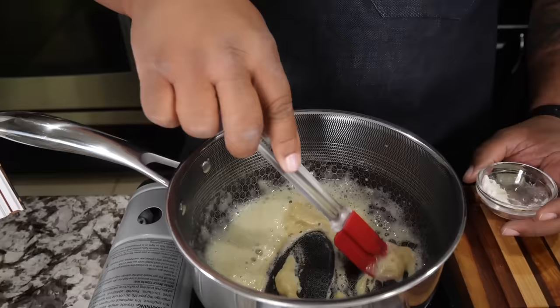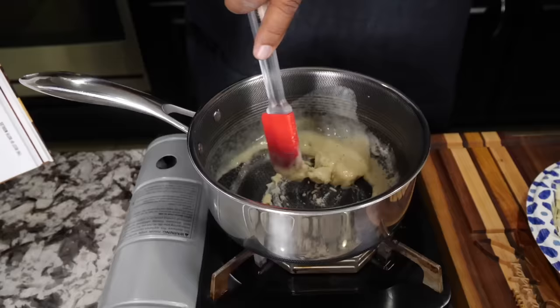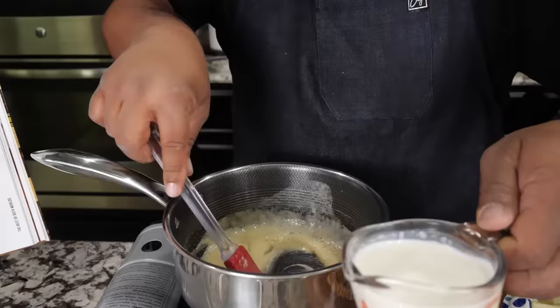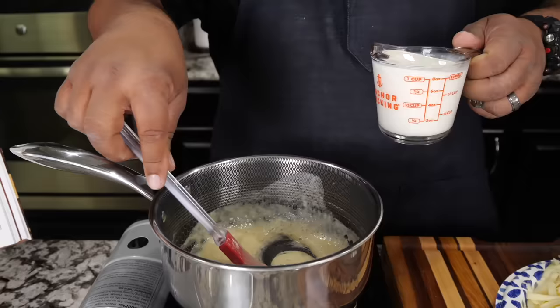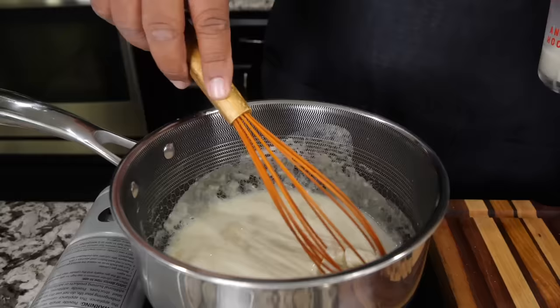Just like making a roux, you've got to keep your elbow and your wrist moving. I know I'm using a spatula — you guys should probably be using a whisk. What I'm doing right now is cooking that raw flour taste out, and that takes about a minute or so.